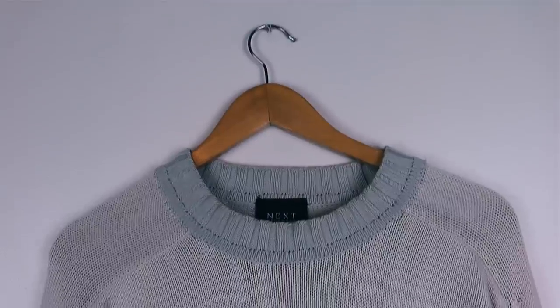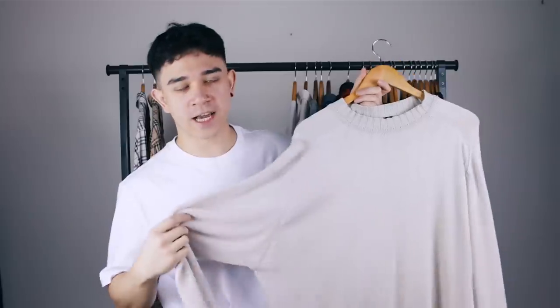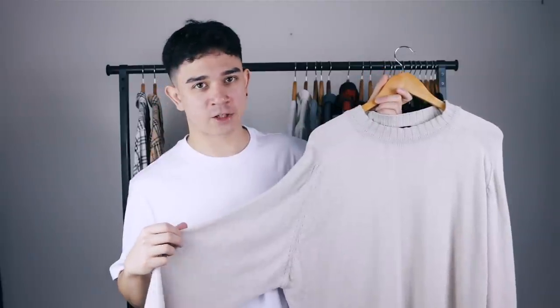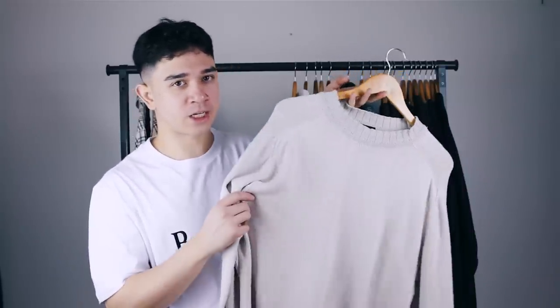Next up is this vintage Next beige jumper — it says 'Next Menswear.' It's massive, like an extra large. I like to wear it tucked in — nice and simple. I can dress it with light jeans, black jeans, trousers, or even tracksuit bottoms. It's a pretty universal jumper. The only issue is that because of this particular color and material, it looks weird when I try to layer a shirt under it. But I just wear it on its own and I'm definitely keeping this.